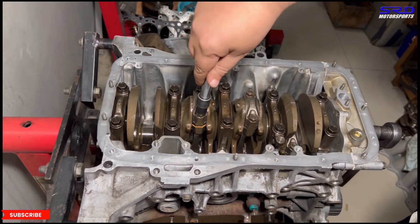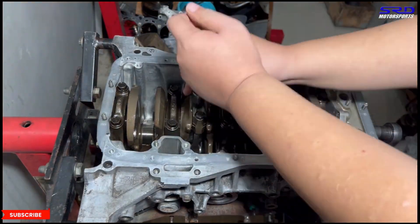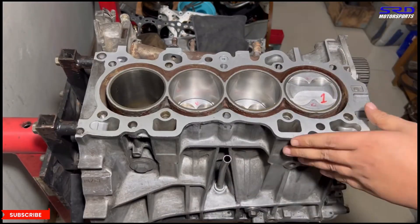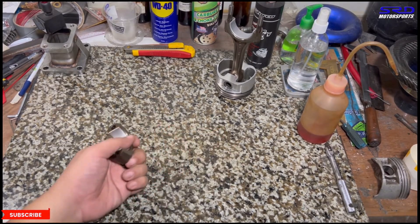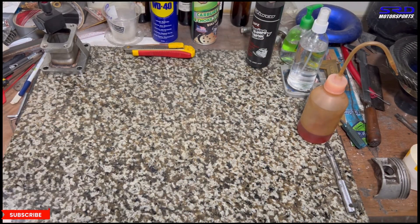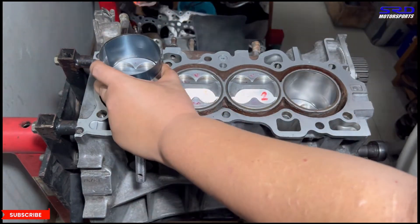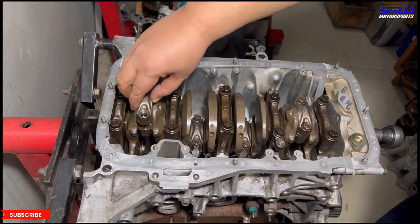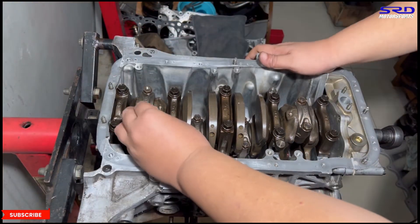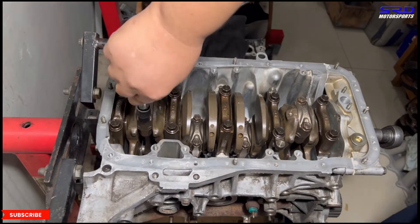Building this engine is genuinely fun. Later we'll calculate the static compression of the Arias pistons and show the details. Now for piston number four — the last one. The 81.5mm bore finish is excellent. We install the number four rod cap and rod bolts and get it assembled.